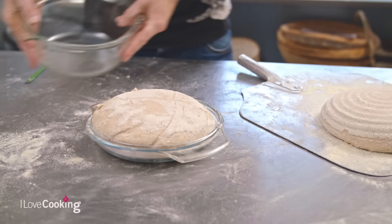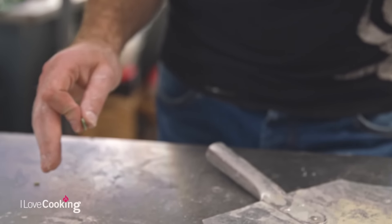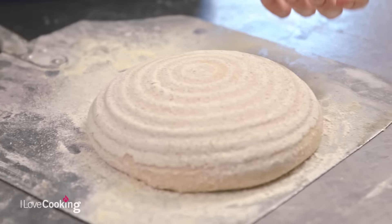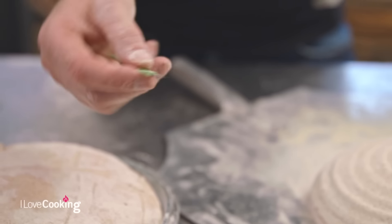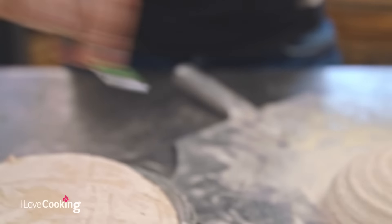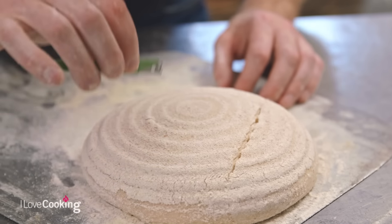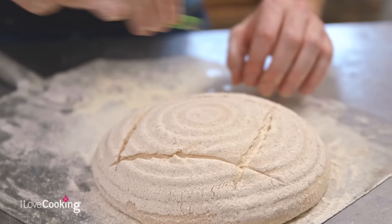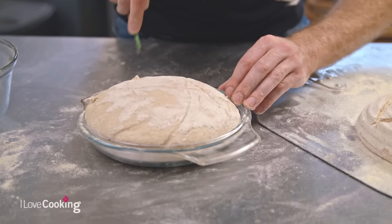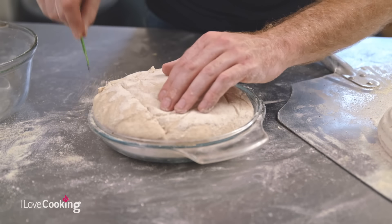Before we do that though, we're going to score our bread. It dates back to when villages had central ovens — the only way to tell your bread apart was how you marked it, so it's called a baker's signature. When scoring, we use a razor blade. Remember, it's not a bread knife — just be nice and confident, use a really sharp knife at home if you can. Don't be afraid to cut into your dough, and make sure you cut all the way through.